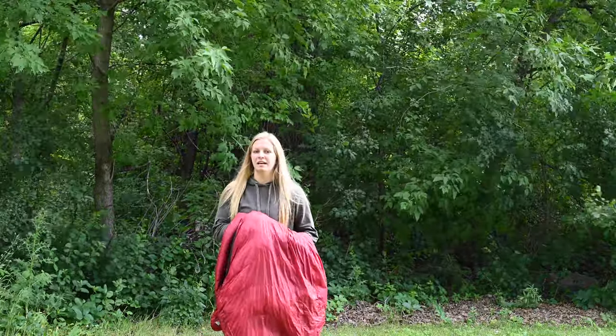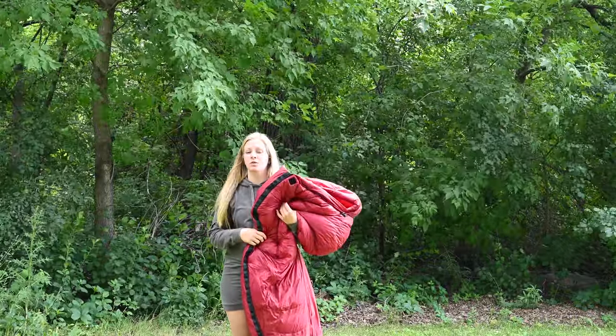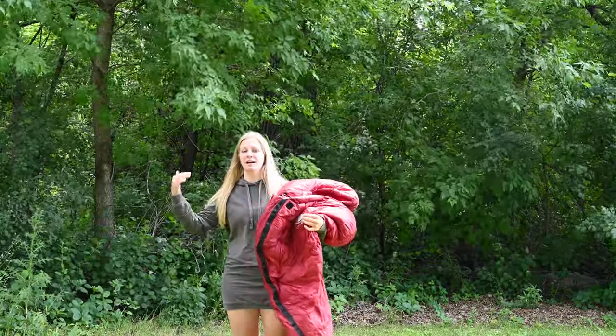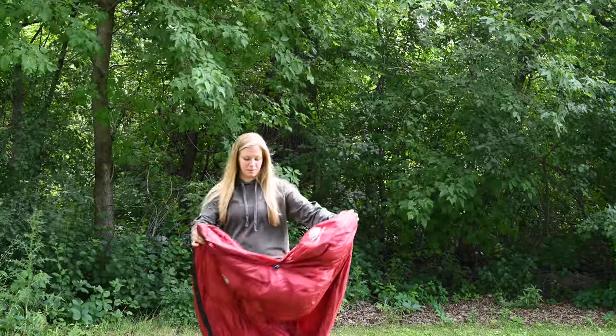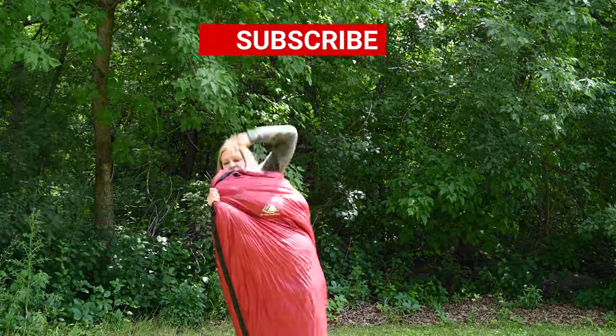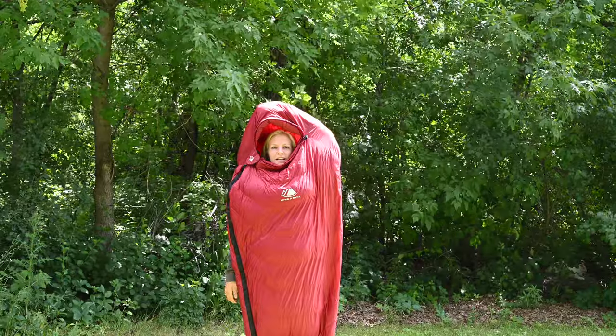I have the regular length. I am 5'9" and this is a great length for me. Usually I like to go for the long version of things because I am a little bit taller, but this sleeping bag is great — you can tell it is plenty tall for me.